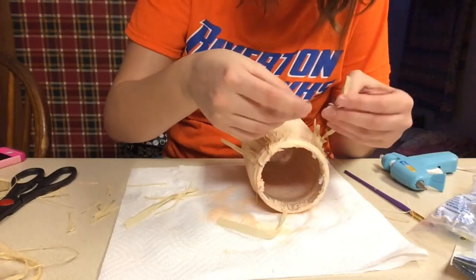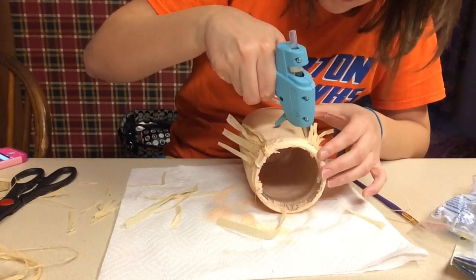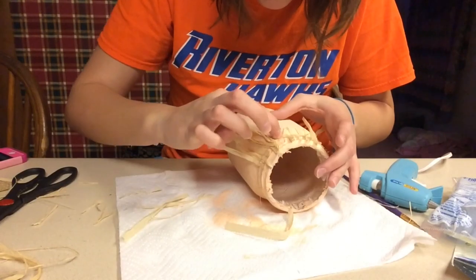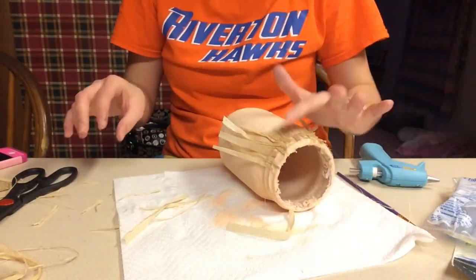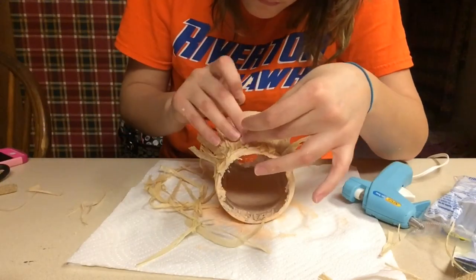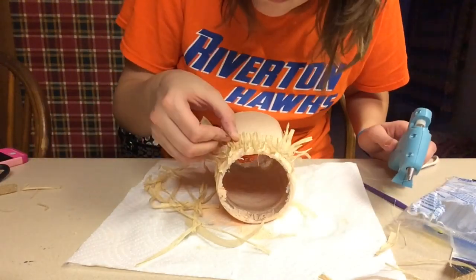Then I'm going to go in with some bangs. I'm using little tiny pieces and doing the same thing — hot gluing them on to the mason jar, just at the very top, so it looks like bangs like most scarecrows have. I decided to make the bangs just a little bit thicker because I didn't like the super thin bangs. So I'm using the hot glue gun and applying it to the mason jar.